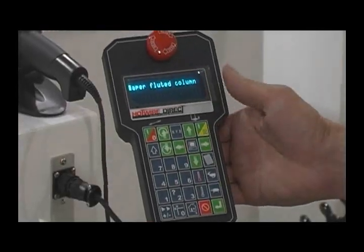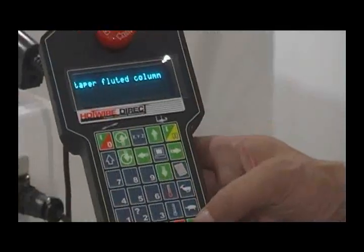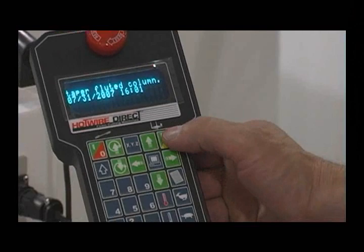Using the pendant to find files is simple. By pressing the enter key and then the start key, the file begins cutting.